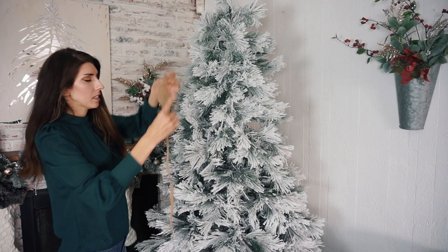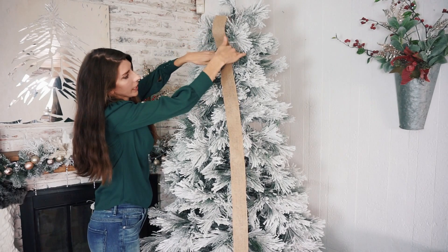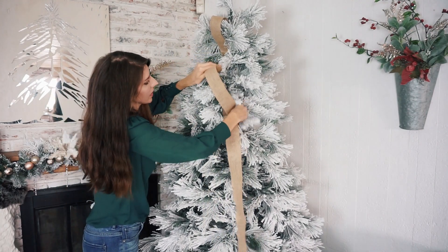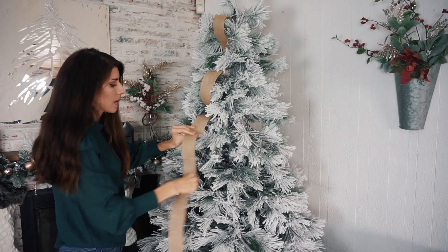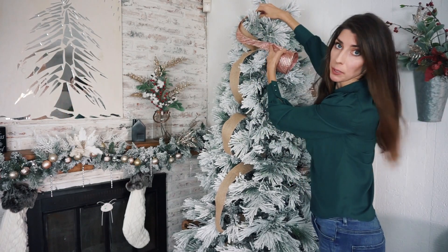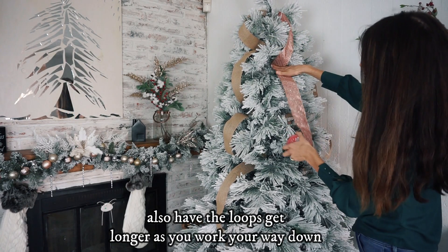One way to apply ribbon is to start at the very top of your tree, tuck it in there and lock it in place, then go down and find open gaps, fluffing your tree as you go. Tuck the ribbon in and have it billow out a little bit, then keep making nice big loops down the tree. For the sparkly ribbon, you can add it right on top of the burlap for a bit of glam, or add it separately down the middle, alternating flat, glam, flat, glam — it's really up to you.